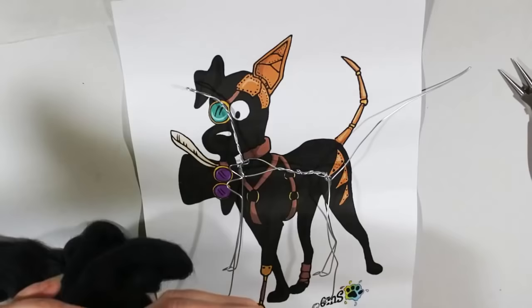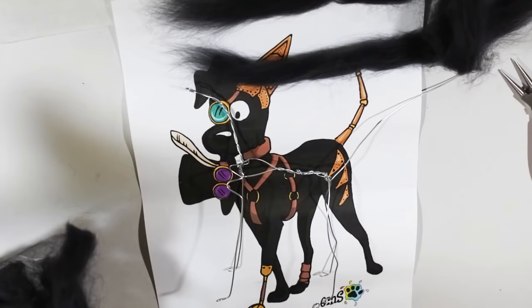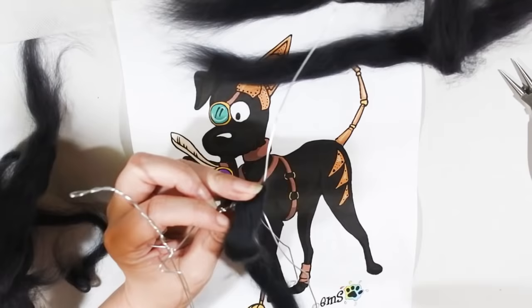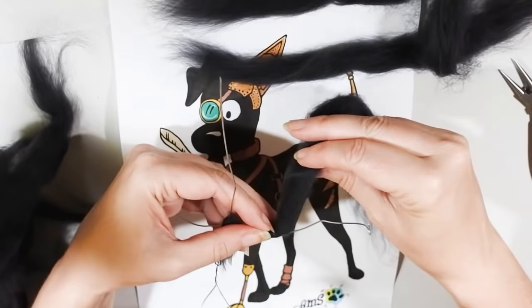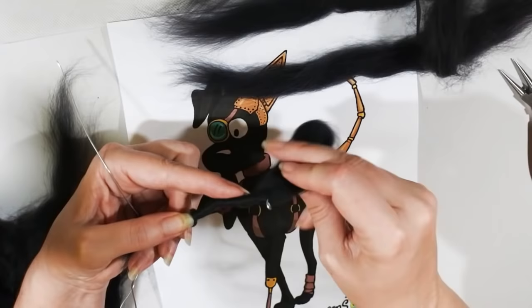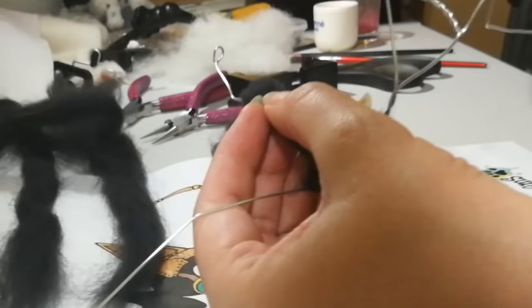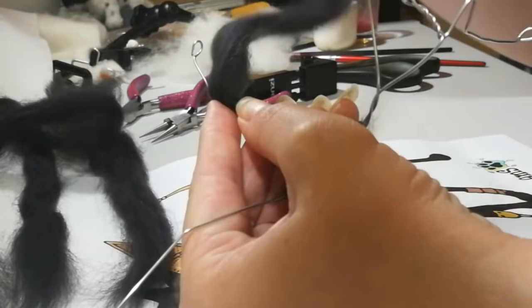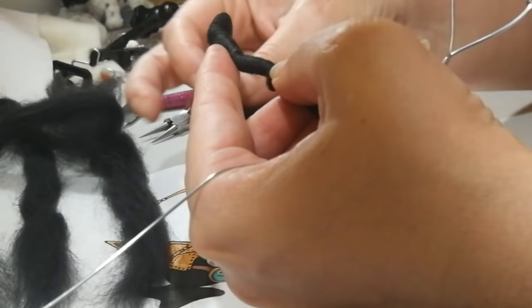The next stage, as always, is wrapping. I've gone for charcoal merino tops to wrap him — I haven't found a really good dark core wool so I'm going with merino just to be in the right colour, and I've gone charcoal so I can do black bits later and hopefully they'll show up. You just wind this onto the armature, keeping your tops flat like a ribbon as you're winding, and try to wind it reasonably tight. I anchor it at the body and wind down to the paws.